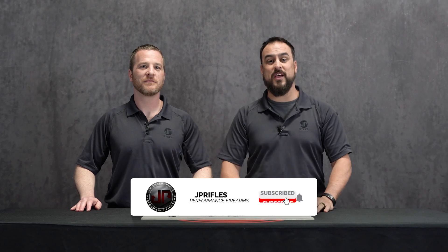That's Enhanced Bolts and Subcomponents on JP Product Focus. Once again, I'm Ben and I'm Dustin. If you have any questions about this subject or you have your own bolt failure horror story, we would love to hear about that in the comments below. Be sure to like, subscribe, hit the bell for notifications, and follow us on all of our social media platforms.